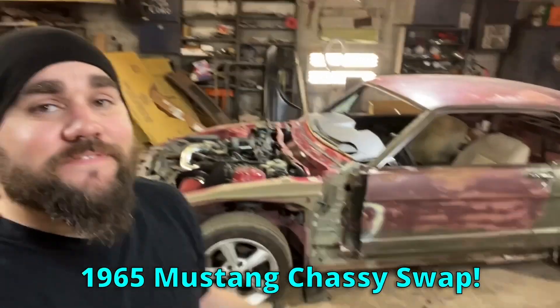What's up, this is Casey from Casey's Customs and we are back on the 1965 Mustang chassis swap. In this video I want to try and get the front clip on.